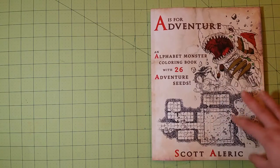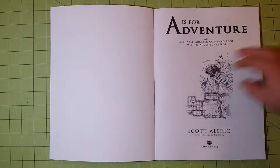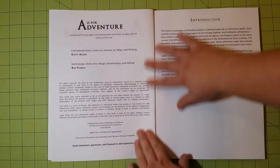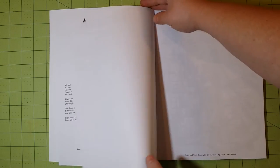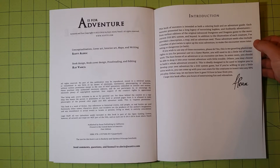So this book is really cool and it's designed very uniquely. So let me start the flip-through here. Here's the intro page. The introduction explains that each of the drawings comes with an adventure already made for that design.